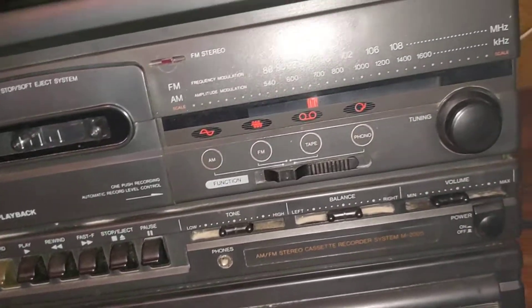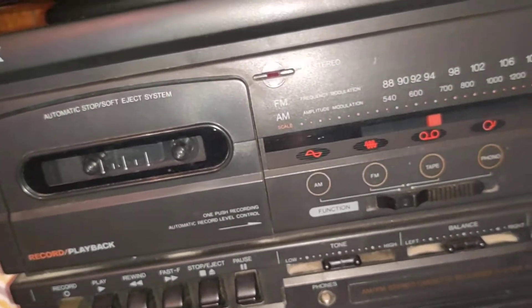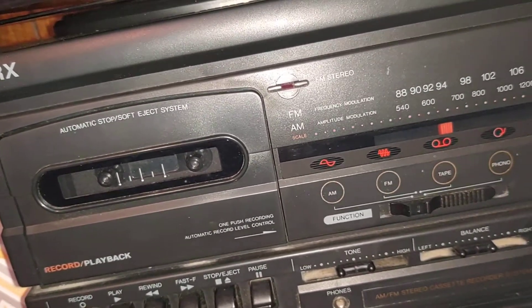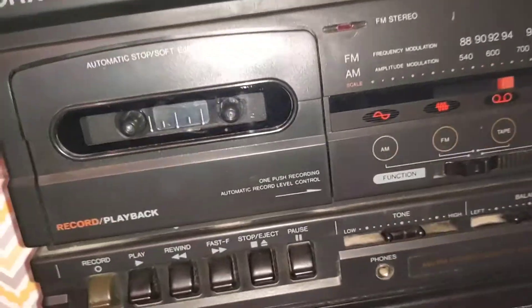Hi everyone, here's part two of the Yorx demo. The backup player will probably be the last part because I'll just end the video recording — it'll be kind of hard to stop it once it's playing.